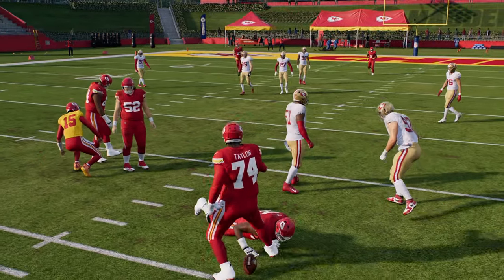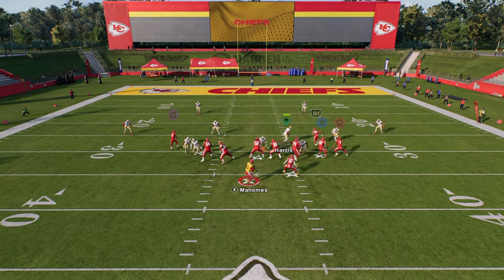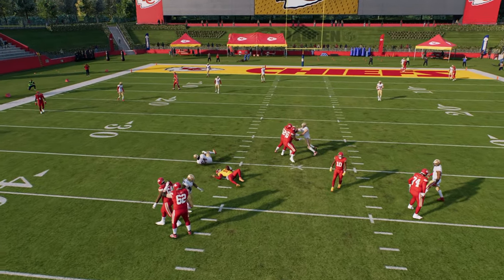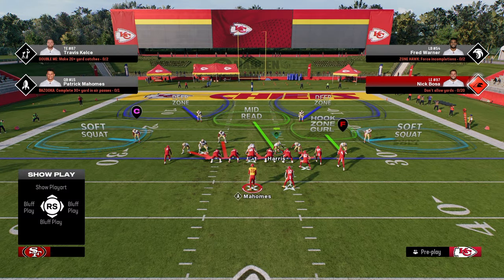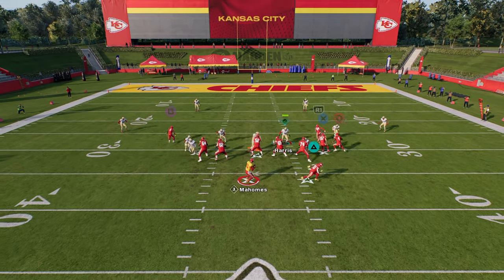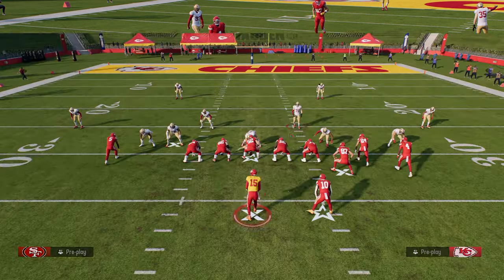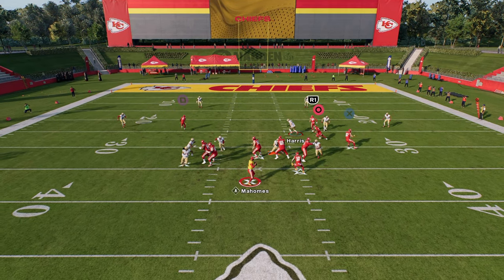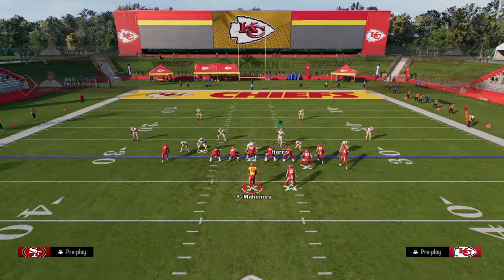You might ask: what happens if they block a running back or a tight end? A lot of times this blitz can still come in even if they do that. You see — blocked running back and this thing comes in so fast. Now, if you want to send five, you can actually send that linebacker on that side. Same setup, just send that linebacker. When you send that linebacker, it makes things more consistent, especially if they block a running back — the running back will step up to block the linebacker, and that looper will loop around the blitzer. Really a fun defense.